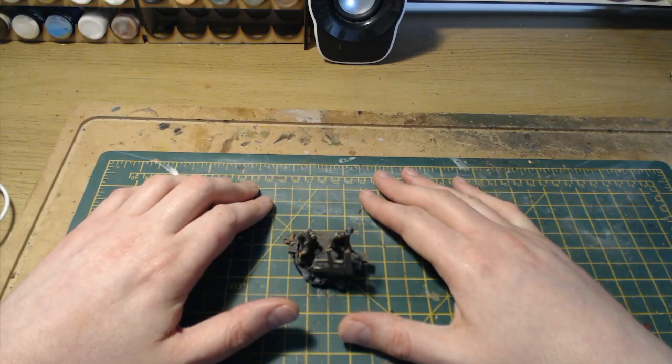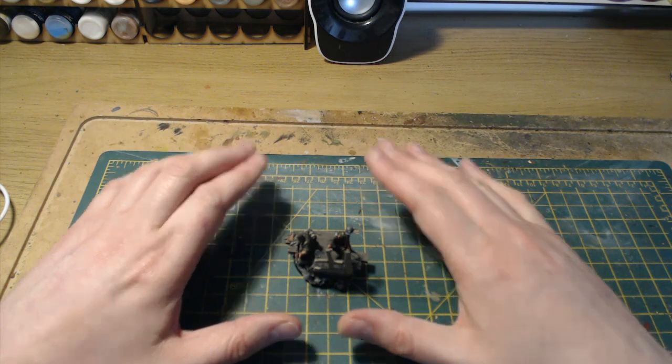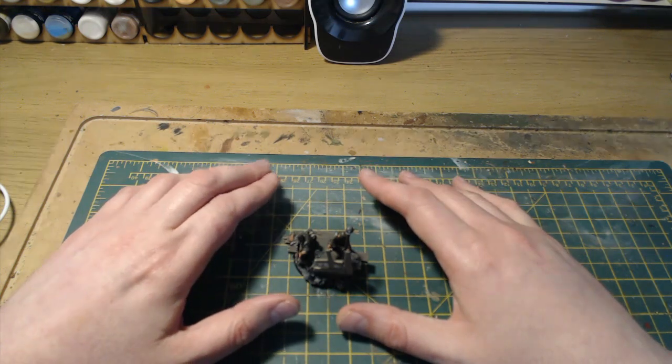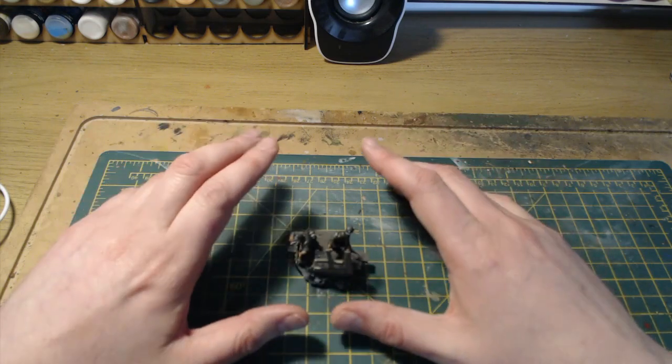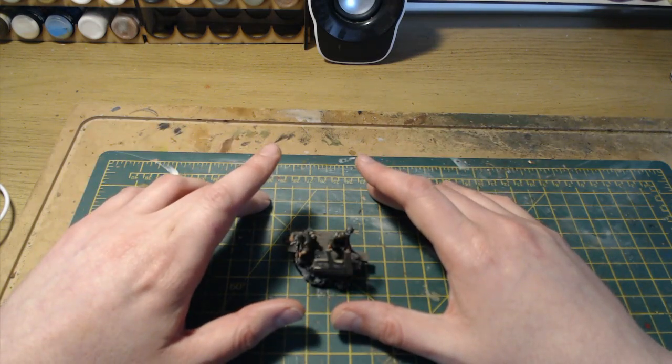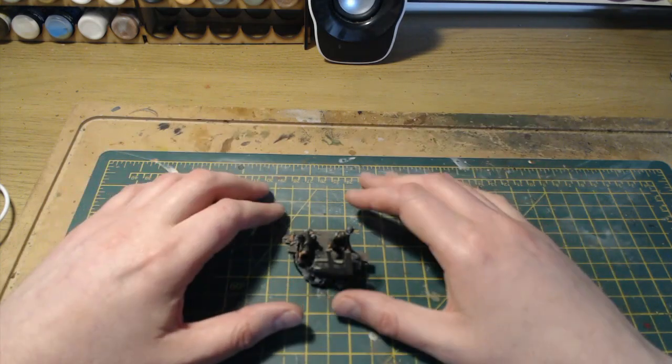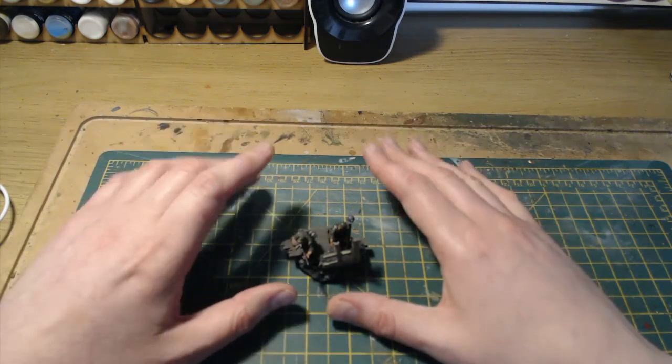Hello everybody and welcome back to On Point HQ and another kit bashing video. I recently realized that with my late war German army for Bolt Action, the only sniper team I had was the metal Fallschirmjäger team that came with the starter box. I'm not a big fan of metal figures — I'd rather have all my teams and sections built from plastic and kit bashed in some way.